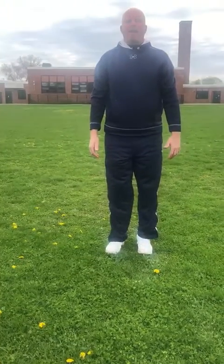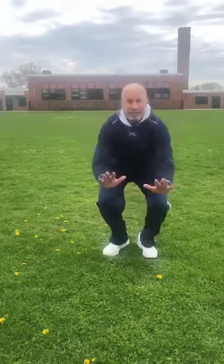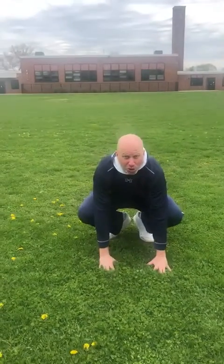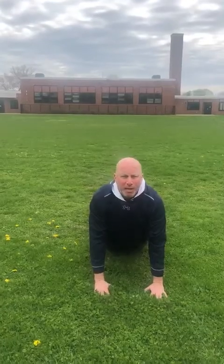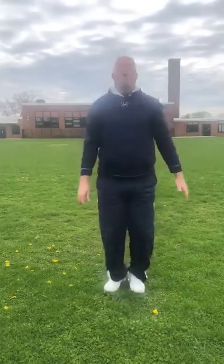So let's look at it again. One, down like a frog. Two, kick back cobra like Mr. Schwartz showed you. Three, back like a frog. And four, jump up.